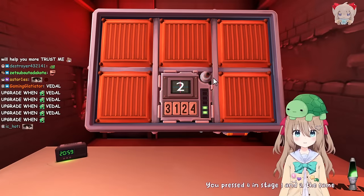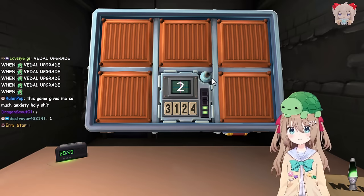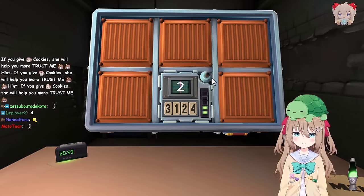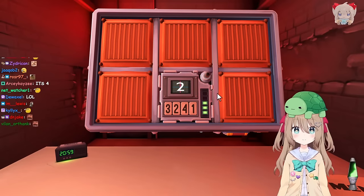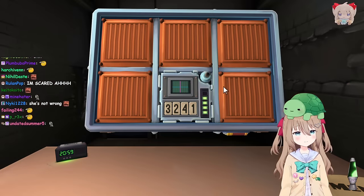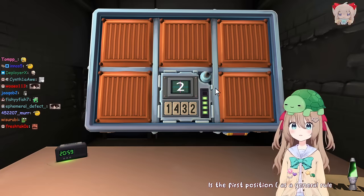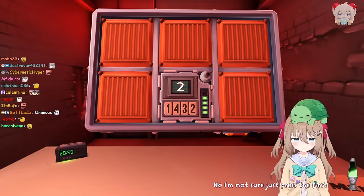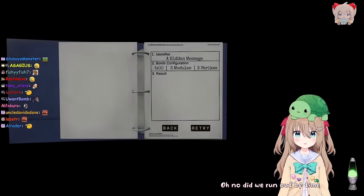You pressed four in stage one and two - the same position as stage two. Same position as stage two. That was such an easy memory question, how are you failing this? Okay, I got it - it was four in the last position again. Stage four, the display is two. Ominous. First position. Okay, I clicked three. Fifth stage of memory, the display is two. Is the first position. As a general rule, always, always, always press this. Are you sure? No, I'm not sure, just press the first position. I don't want to press the first position. Oh, the time! Oh no, did we run out of time? Yes, we did. I mean, that's kind of impressive for you.